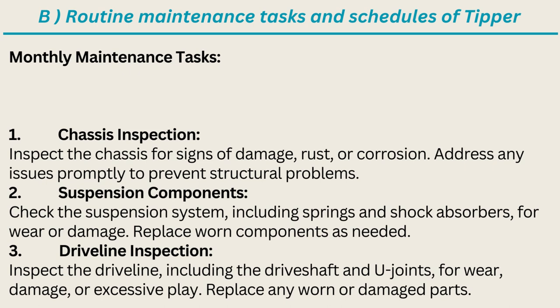Monthly Maintenance Tasks: Chassis inspection — inspect the chassis for signs of damage, rust, or corrosion; address any issues promptly to prevent structural problems. Suspension components — check the suspension system including springs and shock absorbers for wear or damage; replace worn components as needed. Driveline inspection — inspect the driveline including the driveshaft and U-joints for wear, damage, or excessive play; replace any worn or damaged parts.